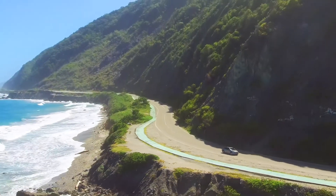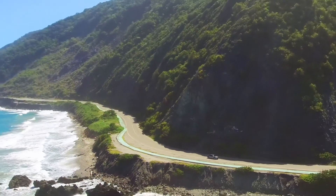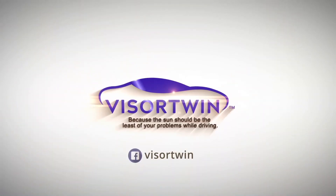Visor Twin, because the sun should always be the least of your problems while driving. Visor Twin.